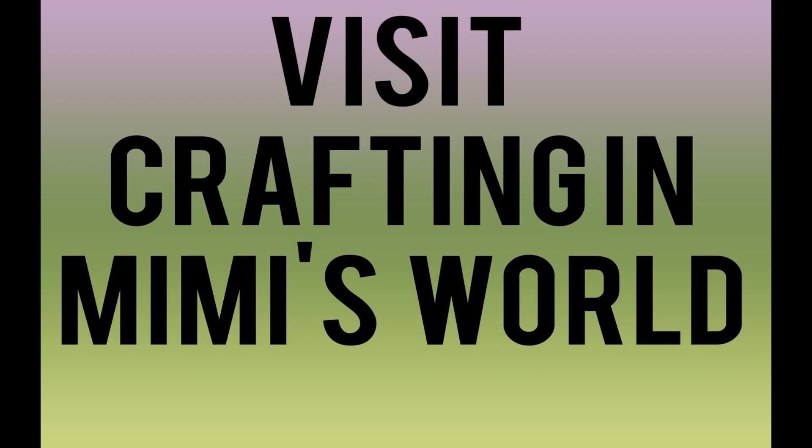Just a reminder to visit Jackie's channel at Crafting in Mimi's World — I will have a link down below. You don't want to miss out on all the great things she's creating. All right, let's get to the next DIY.